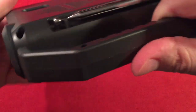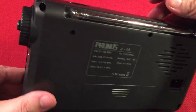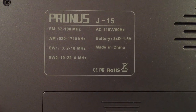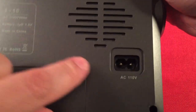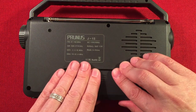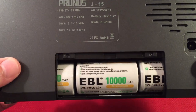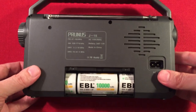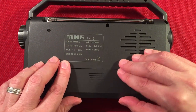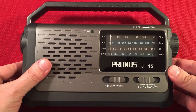We've got a built-in handle, which I like. On the back of the radio, we have our antenna for shortwave and FM — it just swivels in one direction. You can see 'Prunus J15' on the back, with band information, and it runs on 3D cell batteries. It also has a vented case and runs on AC — they do supply the appliance cord. The battery compartment is pretty easy to get into. I'm using EBL rechargeables. All the positives face to the left-hand side. You can expect about a couple hundred hours of run time with high-capacity D-cells.